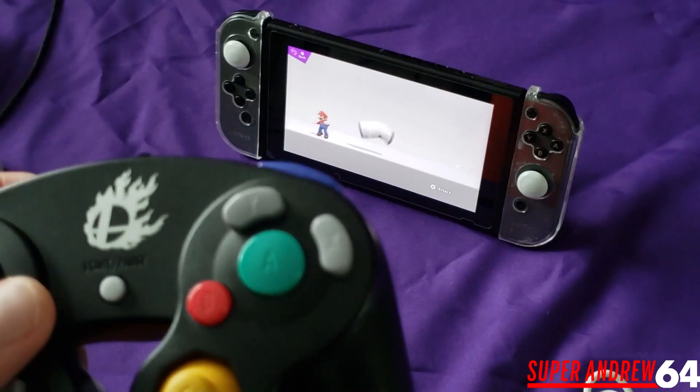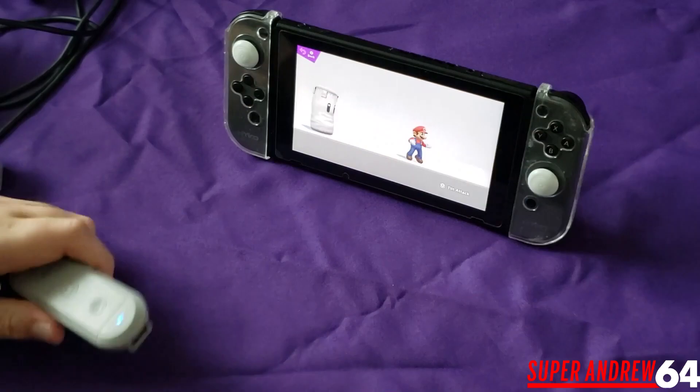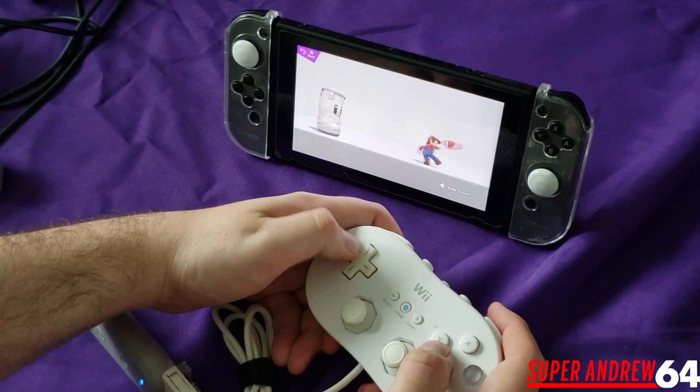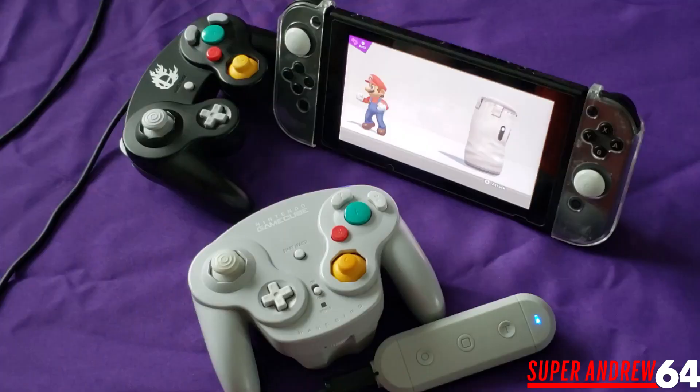Now let me show you the last part — the Wii Classic Controllers. These work with it fine as well. You just plug it in and you're good to go. This could also be used with the NES games on Switch, and if you have a Super Nintendo Classic you can use this with that too.